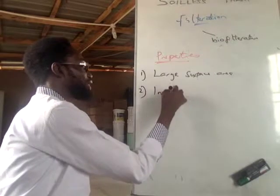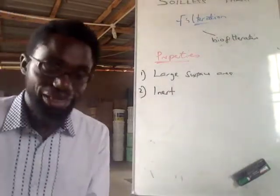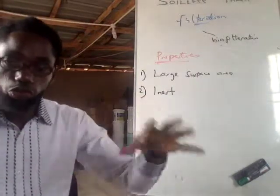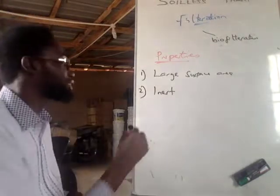Number two: you want to get materials that are inert, which means they are pH neutral — they are not contributing anything to your solution or your growing medium.